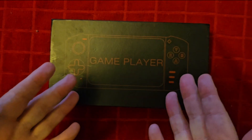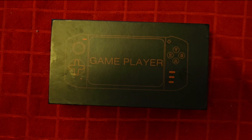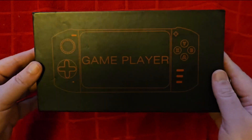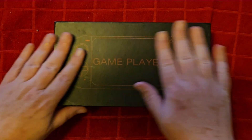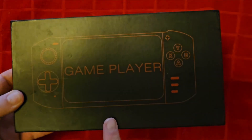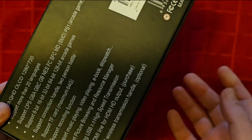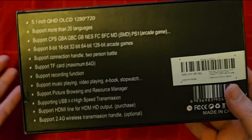Hello deadheads and welcome back to my channel, or welcome for the first time new deadheads. Today, another review from AliExpress. This is the Game Player. I'm beginning to wonder if they don't realize they're all naming themselves the same things. This one right here is another $40 to $50 handheld.